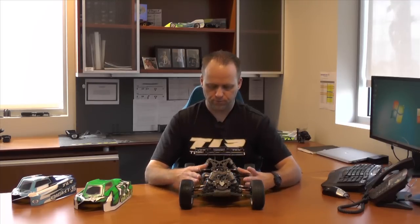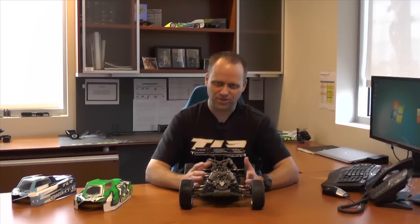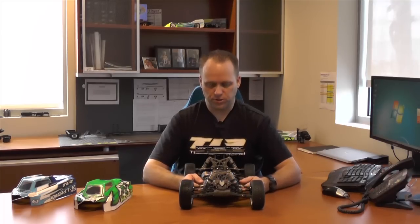With all the drivetrain changes and moving things around, we needed a little bit more real estate in the chassis. So this car is a touch wider than the 8E 3.0. During testing, we found that the wider weight bias actually made the car a little bit more consistent and a little bit easier to drive.